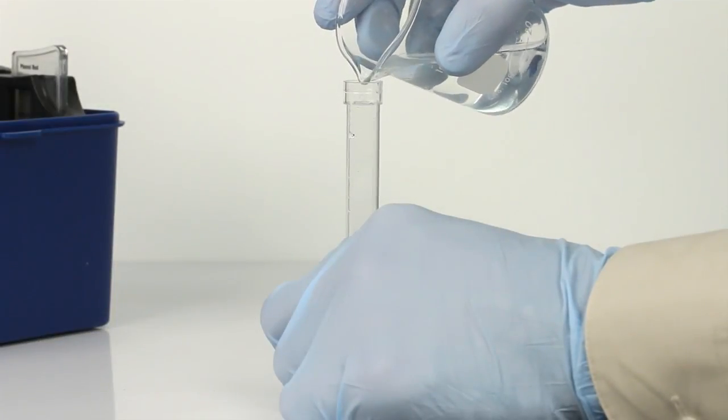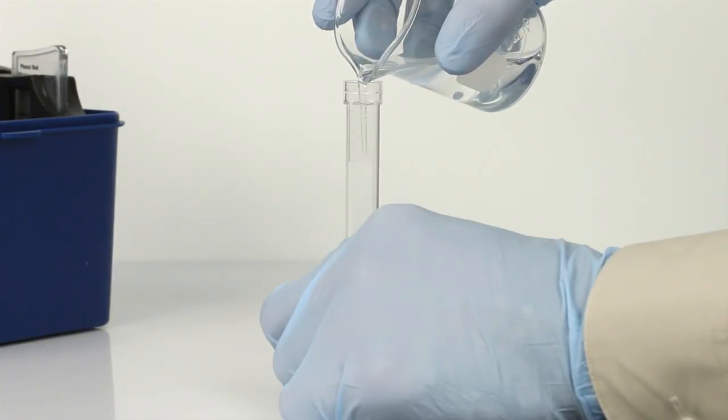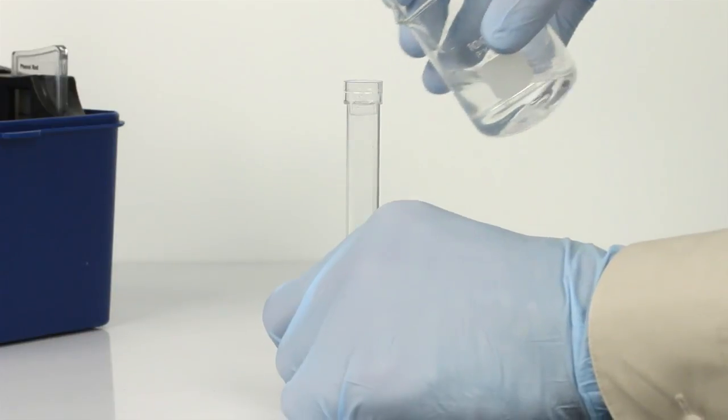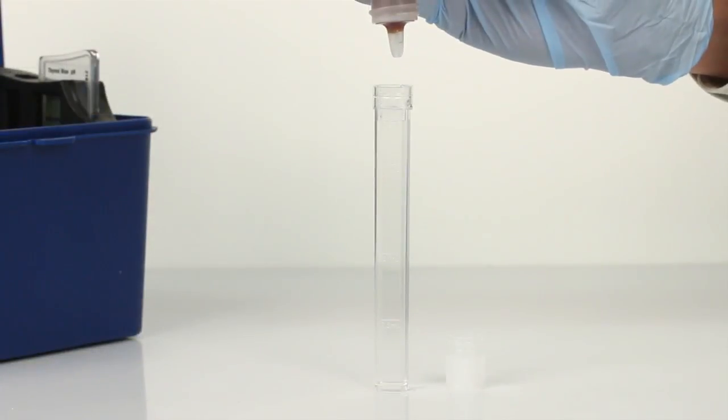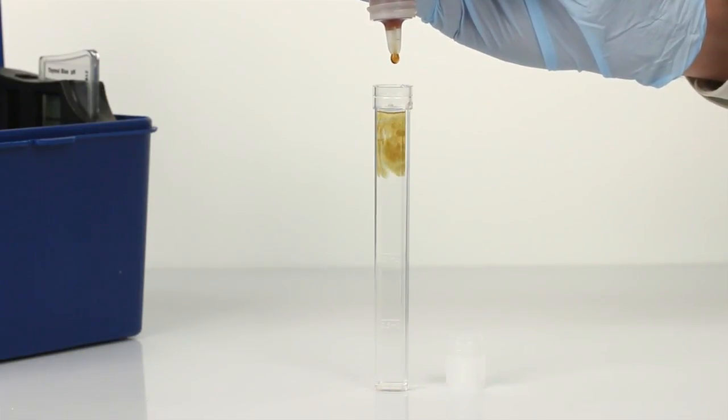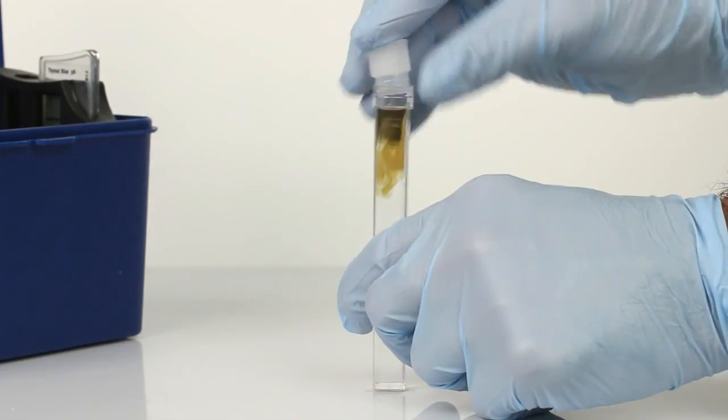Once you have rinsed the vial three times, fill to the 10 ml line with your sample. Next, add 10 drops of Thymol Blue indicator. Cap and mix.